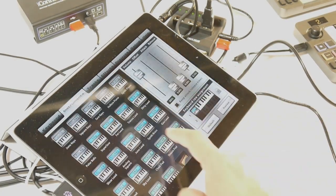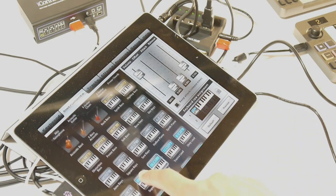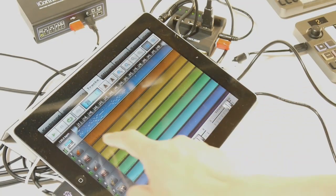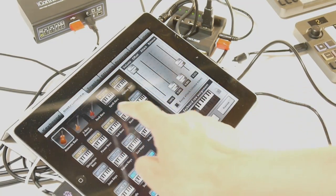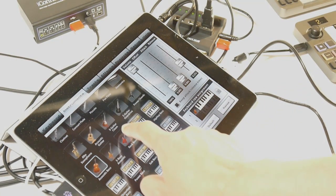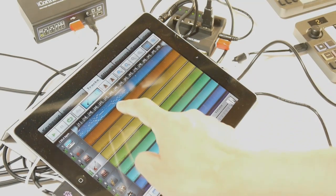I'll click on Track 1, which corresponds to Channel 1 on your MIDI stream, and I'll pick a sound for it. On Track 2, I'll pick another sound. On Track 4, yet another sound.